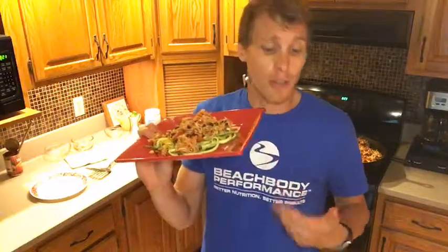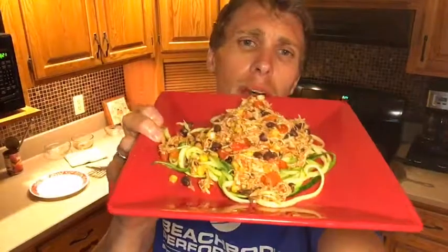Thank you so much for watching everybody. Please like it, share it with your friends and family, subscribe to our YouTube channel — we've got lots of cool things happening out there. If you have a suggestion, put it in the comments below. Have a great day, great week. Eat healthy, be well, and go be fit. Catch you all later, bye-bye.